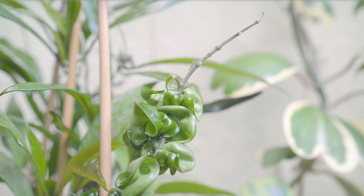But my Hoya Mathilde is the only Hoya in my collection that flowered before I left for my holiday. Last October it began to set multiple clusters — I counted seven forming — but I wasn't sure if all of the buds would bloom.